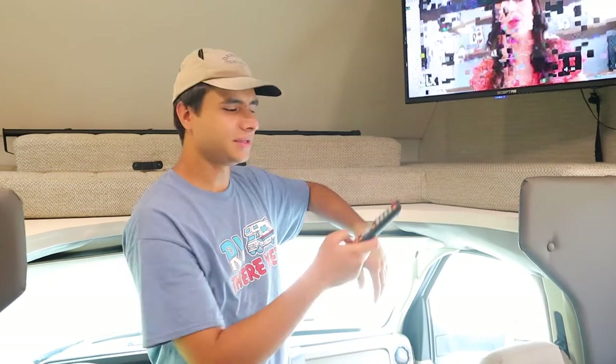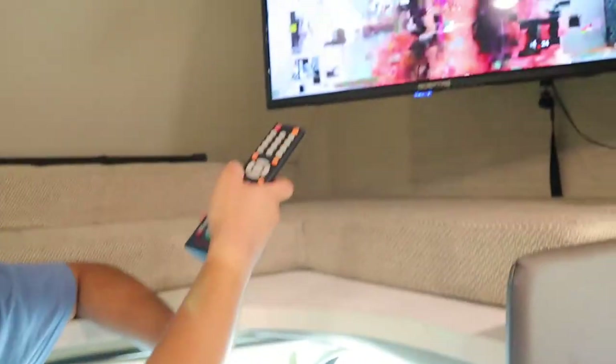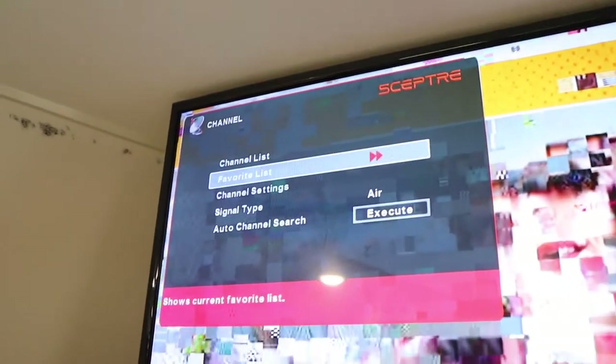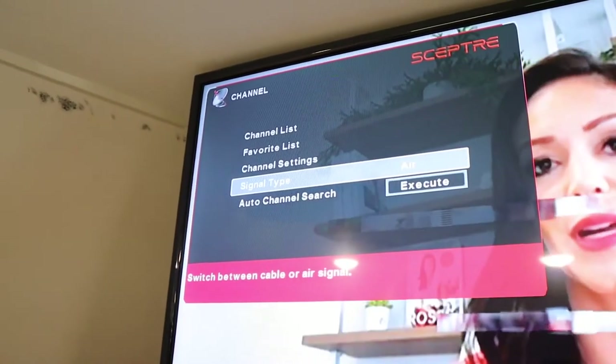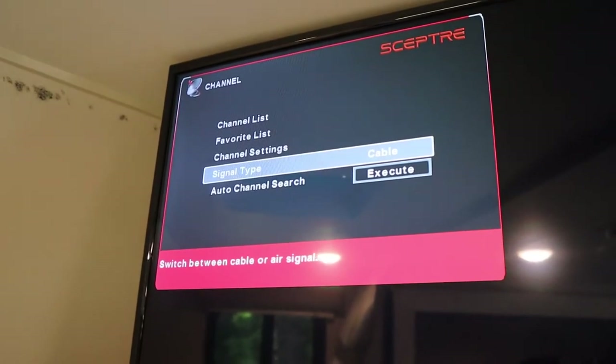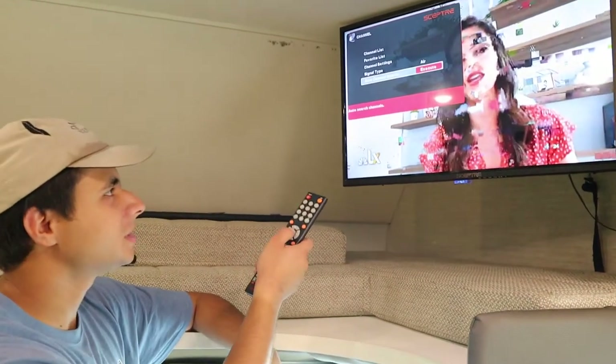Next, here's how to find channels on the TV. Once the TV is on, press Source and make sure the source is set to TV. Then hit Menu, go over to Channel, and you can switch between Air — which is the antenna — or Cable if you're plugged in at your campsite. Go to Auto Channel Search and hit Execute. It'll take about five to ten minutes to find all the channels.